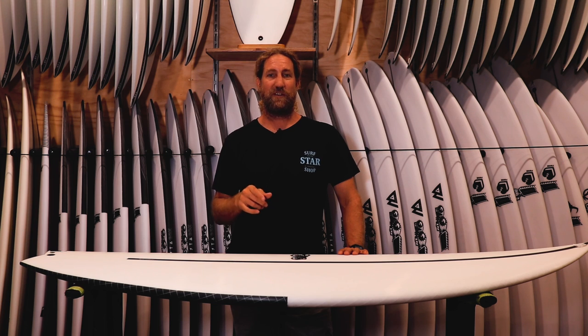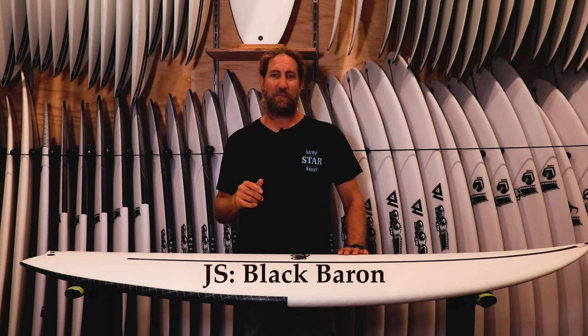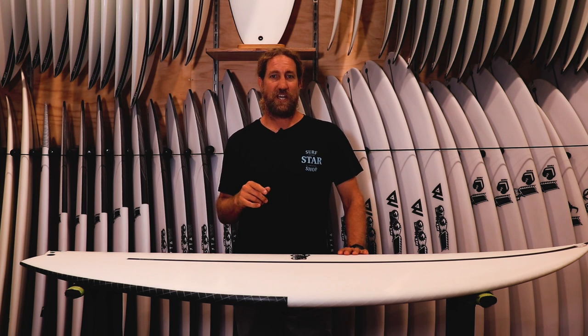If you want to see more board reviews, don't forget to subscribe. We've got the Seaside and Beyond coming up, Black Baron coming up, the El Tomo Fish coming up in the quad, so stay tuned. Make sure you subscribe and let's go surfing.